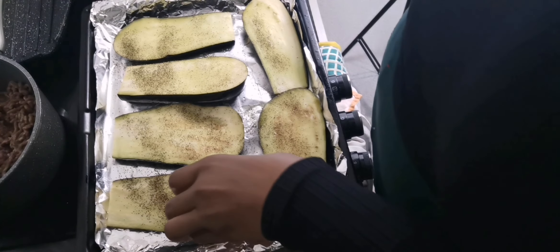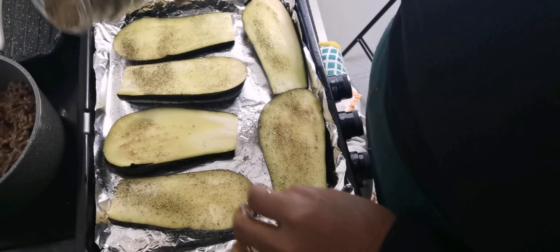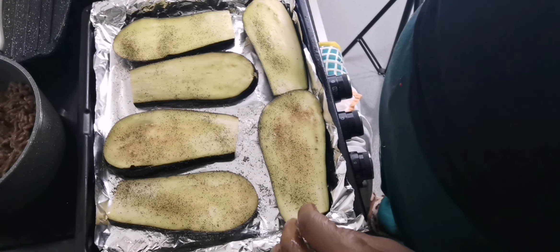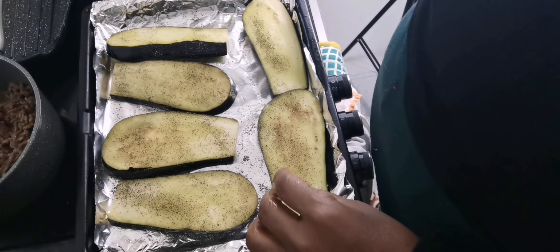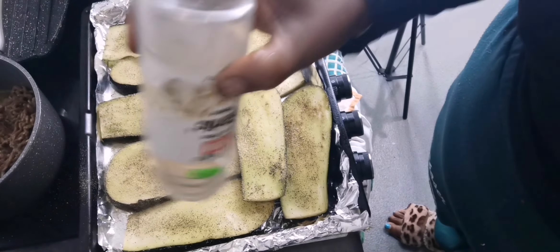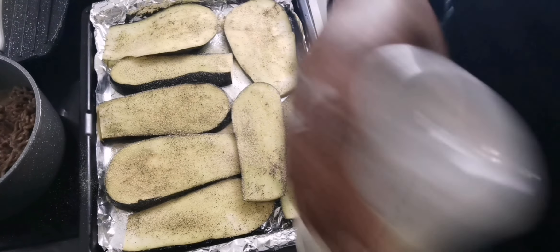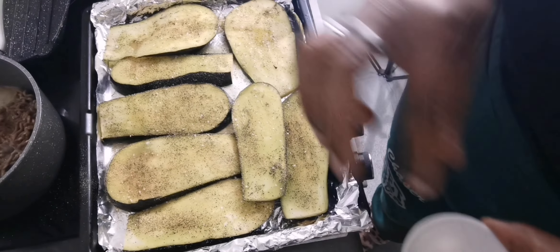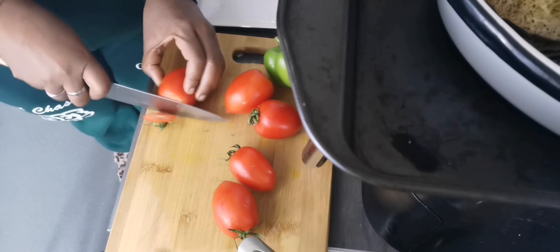After spreading the olive oil on both sides of my aubergine, I'm going to season it with black pepper on both sides, then I will also season with garlic powder. I'm not going to use more seasoning on this recipe because I try to use easy-to-get, affordable seasoning — but remember, this dish is so tasty and yummy.